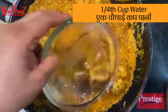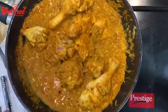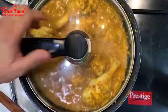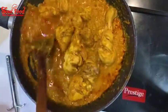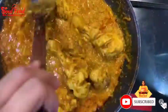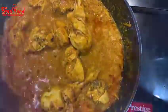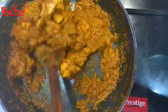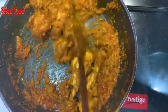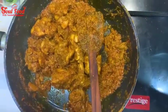Now add a little water and cook until the chicken is soft. Make sure not to overcook — keep checking on it.